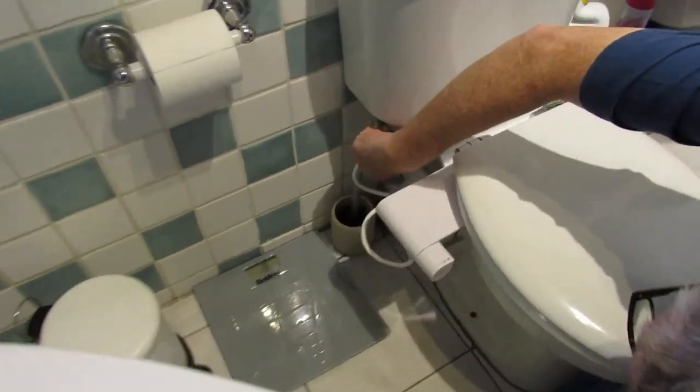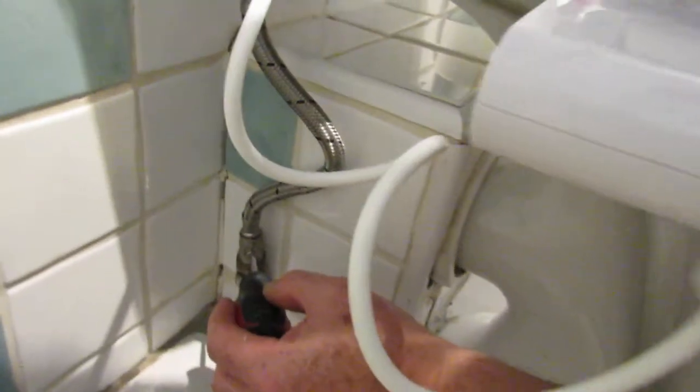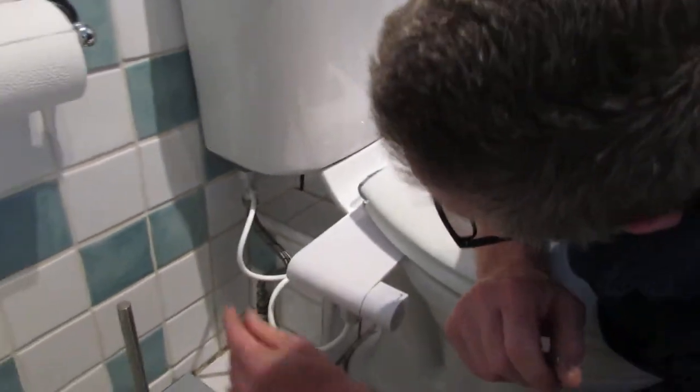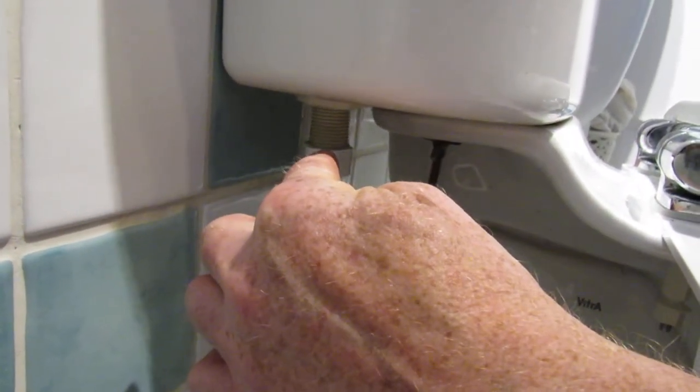There's a flexi hose on this - this is my daughter's property. So you isolate your supply at the toilet; they should all have these on them. Just turn it off. If you haven't got one, turn it off at the stopcock, flush your toilet, get rid of the water in the system. Then you take the existing hose off and use this T-attachment, because it's got a connection there and there. You attach it to the toilet first.